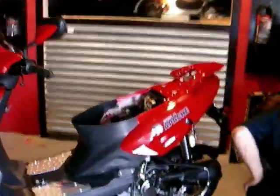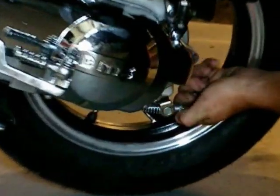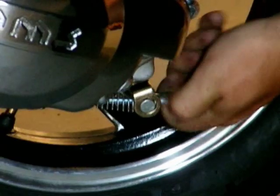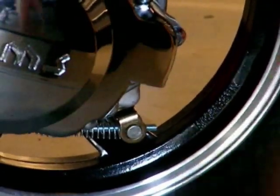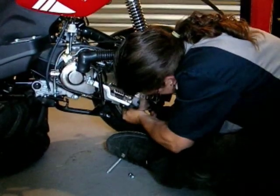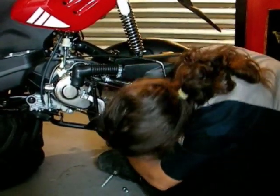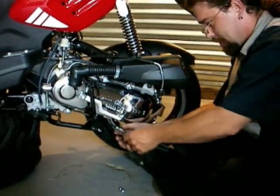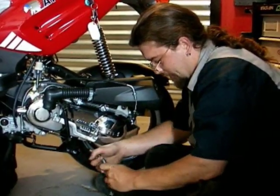Last but not least, we have to unhook the back brake, which is just this little star nut down here. Now what we're going to want to do is actually pull the linkage out. I like to put the pieces back on the actual linkage when I'm done — that way everything is right at hand when it goes time to put the motor back on.